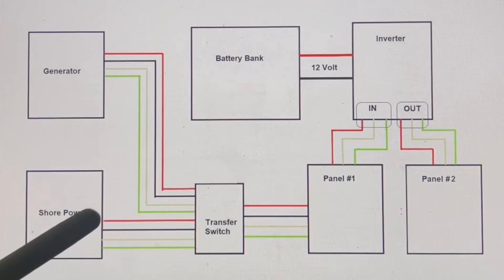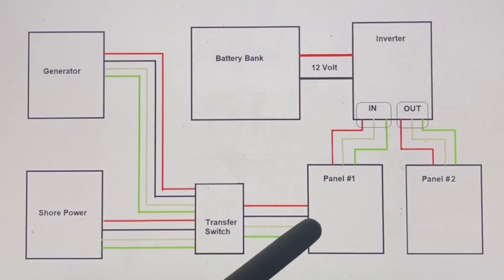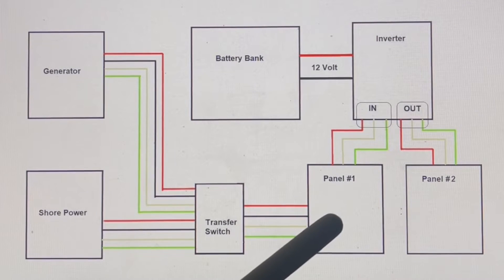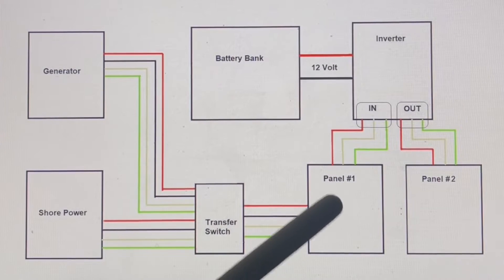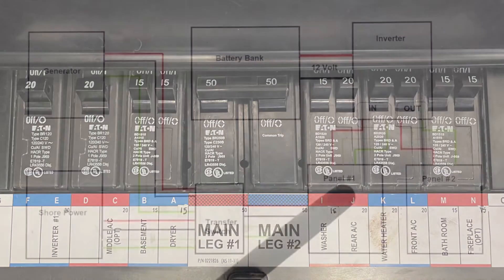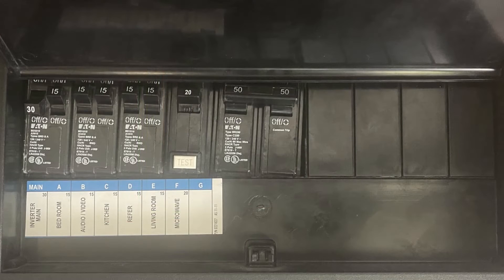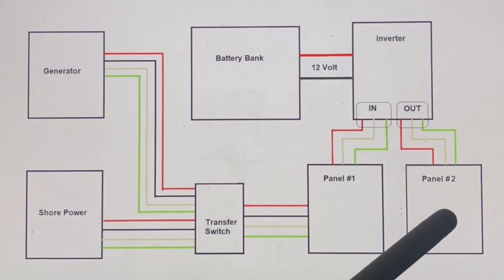You have the same lines — red, black, white, and green — coming in from shore power. These wires run over to your transfer switch, which decides which source has power and pushes it through. It goes over to the panels. In most coaches you have panel one and panel two, or a split panel combining both. Panel one has most of your receptacles — washer/dryer, ACs, all your heavy-draw items. Panel two has the stuff you'd use boondocking, like your microwave, lights, and kitchen power plugs.